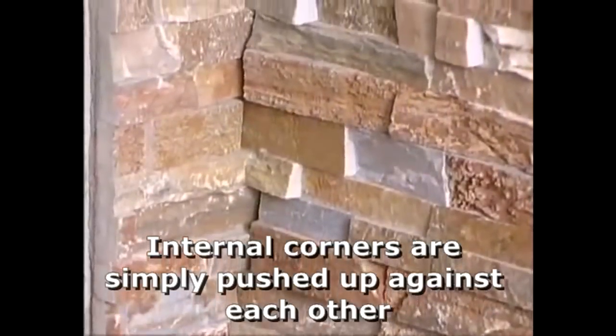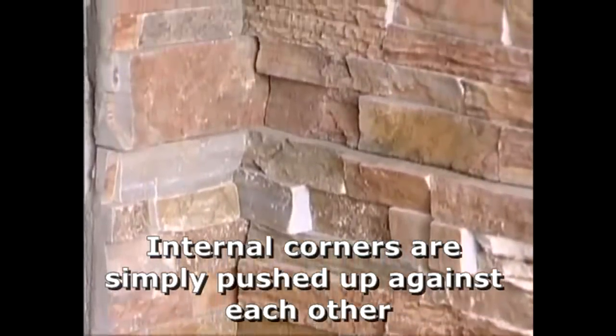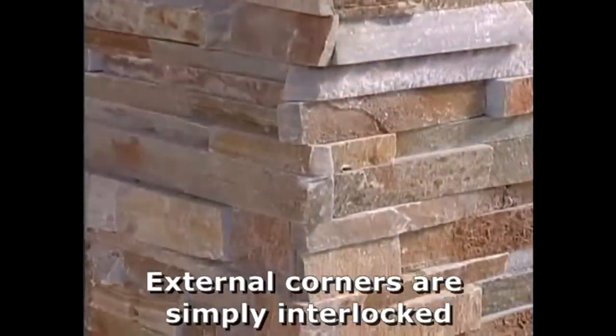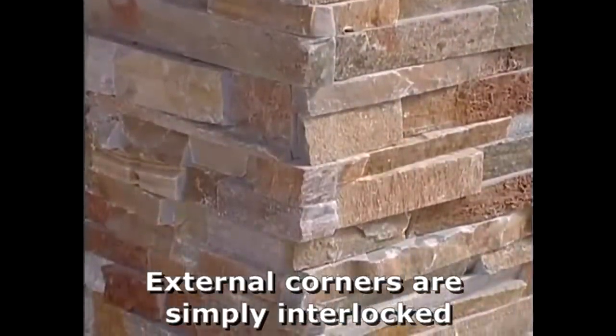Finished installation. Notice how the internal corners meet in a butt joint whilst the external corners are finished with a natural exposed surface on the leading edges. Stand back and admire your great stack stone installation and marvel at how it looks like every single piece, every sliver of stone was placed individually onto the wall by a stonemason.